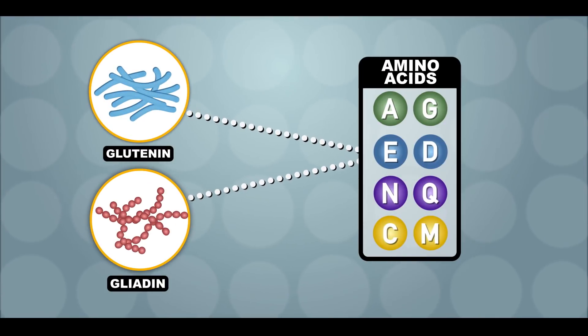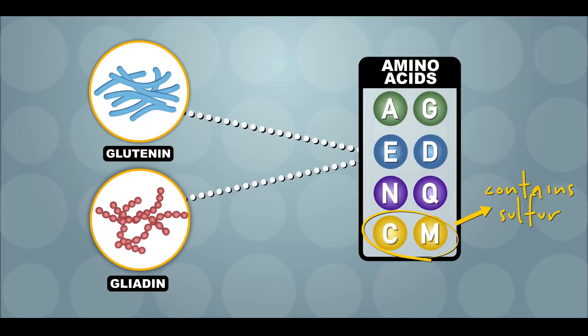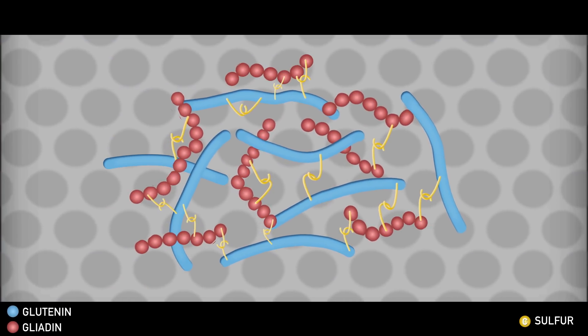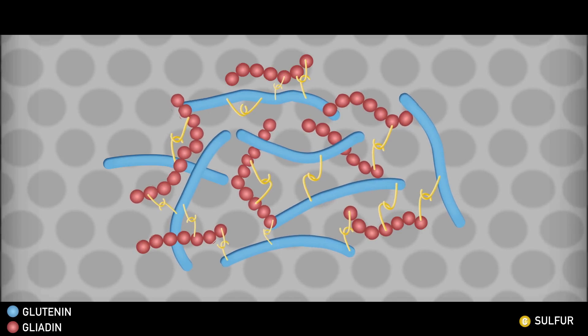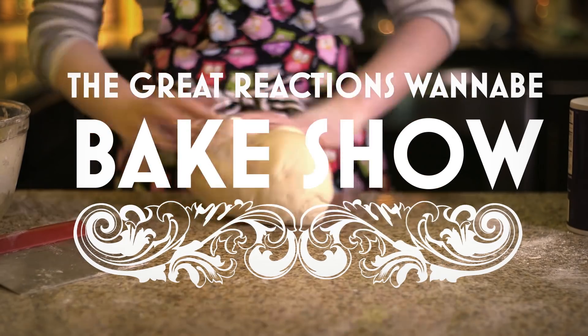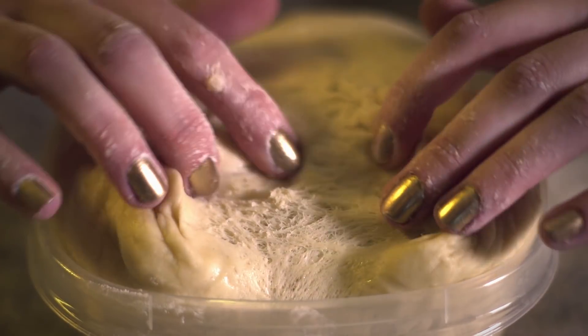Like all proteins, glutenin and gliadin are made of amino acids, some of which contain sulfur. Sulfur atoms passing by each other can form covalent bonds, which permanently link individual protein chains together. A stretchy and tough mesh starts to form when water is added to the flour. And because I have delusions of being the next Mary Berry, I made some bread to show you on a less molecular scale. Here you can see the glutenin and gliadin mesh that's formed.